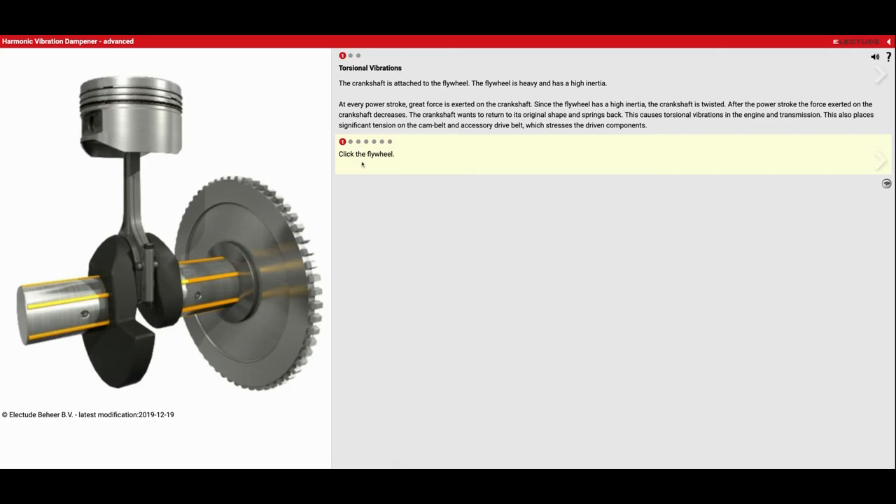It first wants us to click on the flywheel, so we'll click that here and we got that right. The crankshaft is attached to the flywheel. The flywheel is heavy and has high inertia. Now a flywheel is one option — on our Honda engines that we took apart, what was it? It was the flex plate. That would be what takes its place because the torque converter bolts up to that. So flywheel is one option; a second option would be the flex plate for the torque converter.